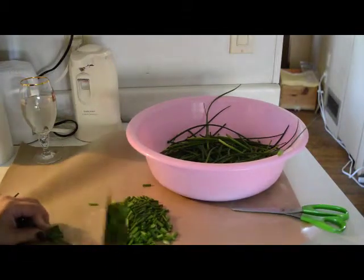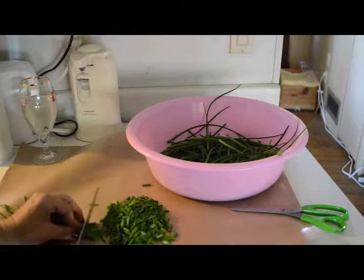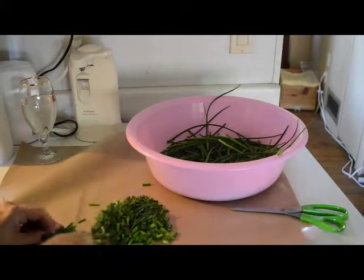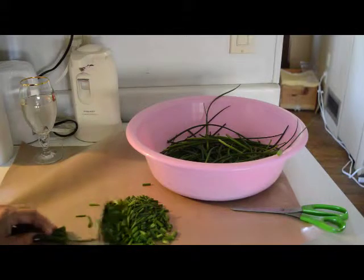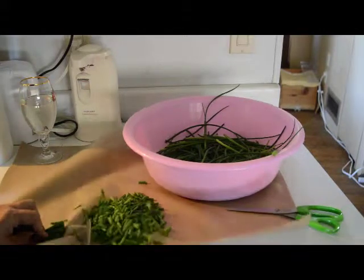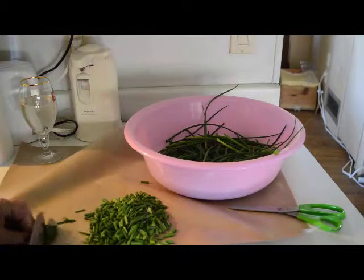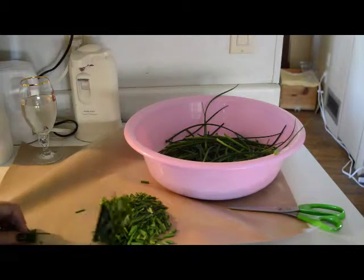Much more pleased with the results of these ones as we go. As you can see they're cutting out better. I had a little glitch but I'm much more impressed with the results than yesterday.